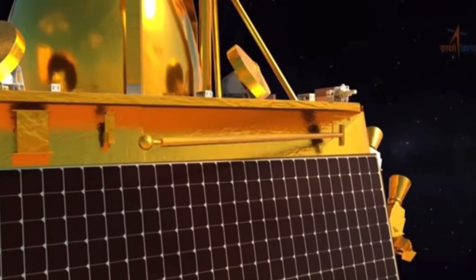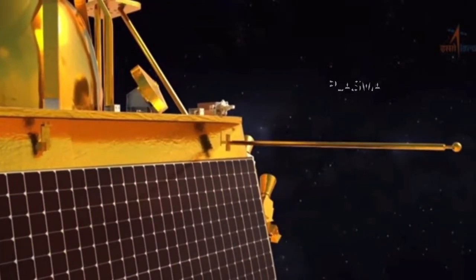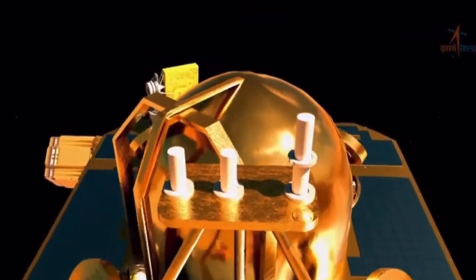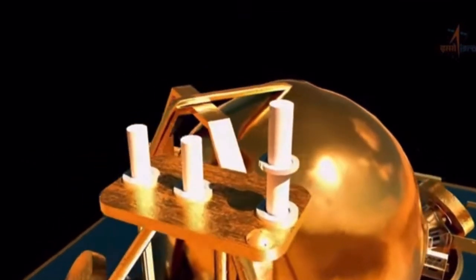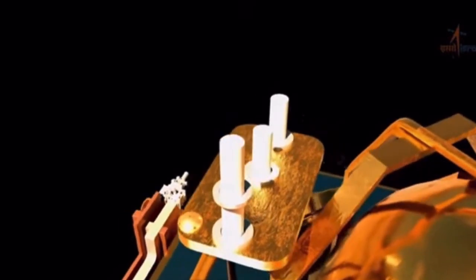The third instrument will study the plasma environment near the moon's surface, and the fourth instrument will enable scientists to measure the distance between the earth and moon very accurately.